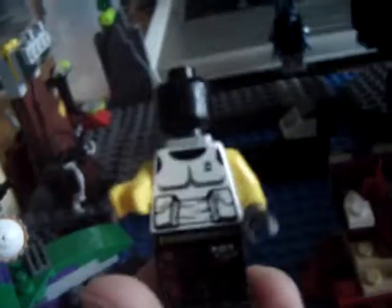Starting off with the minifigures. I have got Batman — I got him from a Lego set, a very small one. Next is Bane, I made him this morning before I went to school. Today's Friday so it doesn't matter, and it's sweet having all the Batman characters.